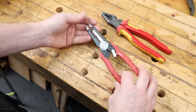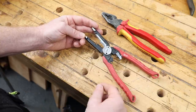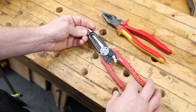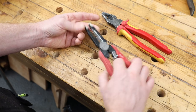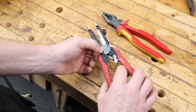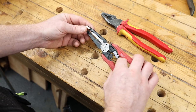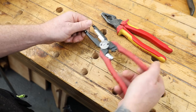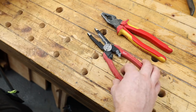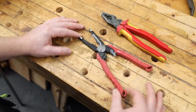It has seven functions: it's a pliers, a reamer, wire strippers, wire cutters, bolt cutters, a loop maker, and a crimper. I don't use the loop maker or crimper — they're not the best in my opinion, but handy in a pinch. The reamer is quite good, the strippers are excellent, the wire cutters are great. For me this is really just a cable prepping tool. The feel and build quality is good — everything feels nice and solid. It'd be ideal if you just wanted one pliers for your workshop to do all the work.